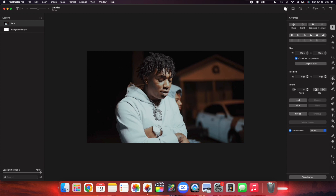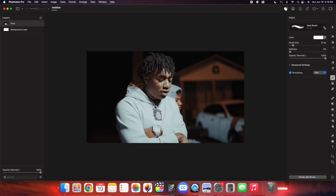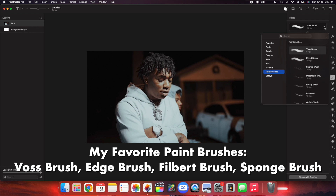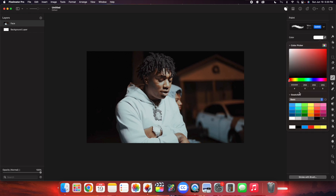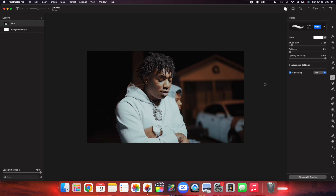Head over to the little paint icon and change the brush. I'll put the different brushes I like to use on screen, but in this case we'll be using a Voss brush. You can change the brush size, and we'll leave the brush as white. Now all you're going to do is paint and paint them as individual frames. I'm going to go ahead and paint on the subject — you're basically just drawing on him.